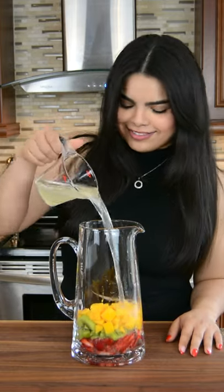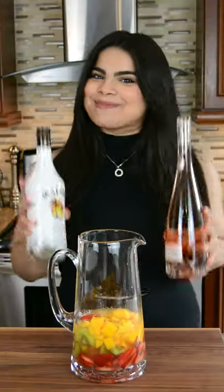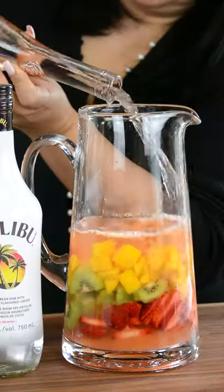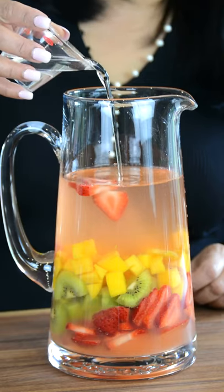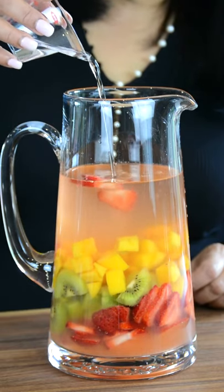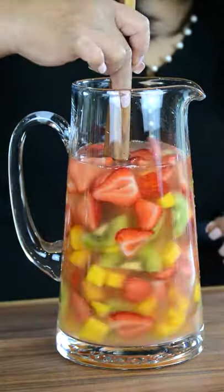Let's pour in one cup of lemonade, and for that tropical twist, half a cup of pineapple juice. Now let's booze it up. Pour in one bottle of your favorite rosé. Add in half a cup of Malibu rum, and finish it off with a quarter cup of simple syrup, which is equal parts sugar and water. Let's give this a quick stir and let all the flavors combine.